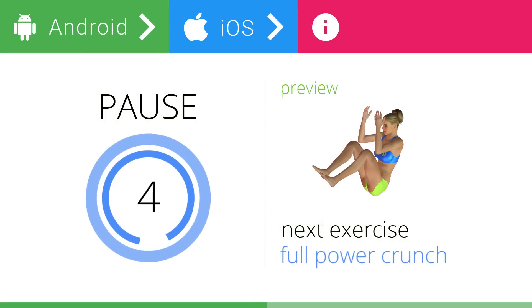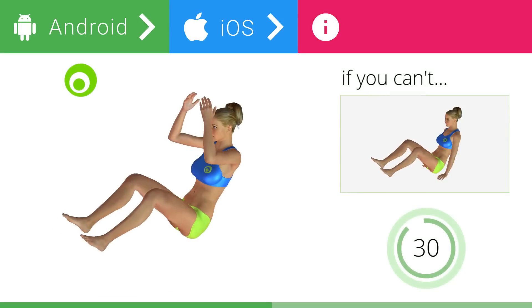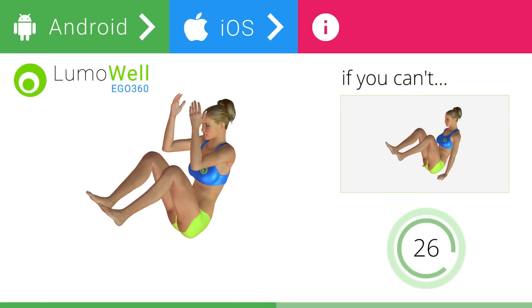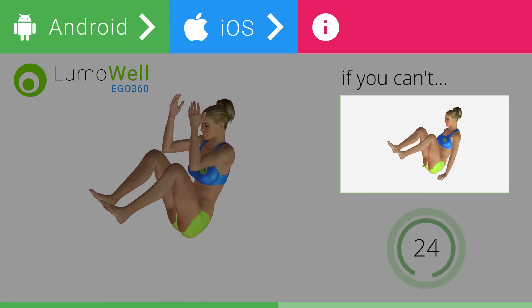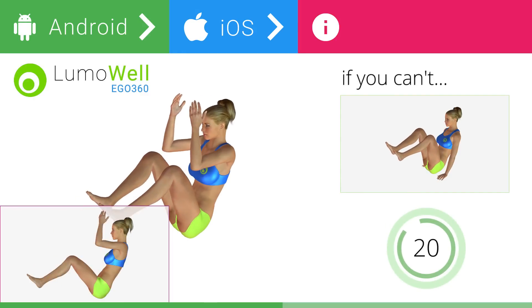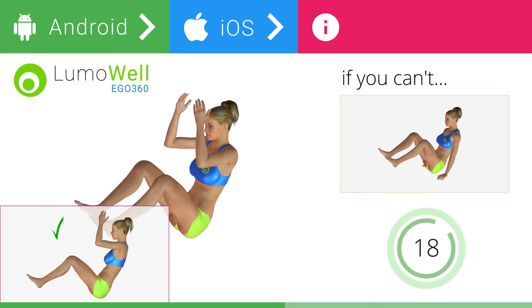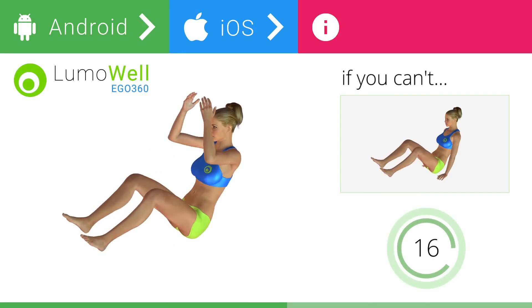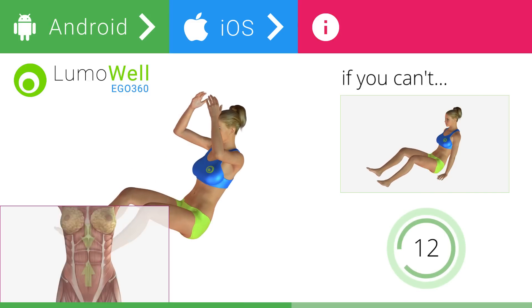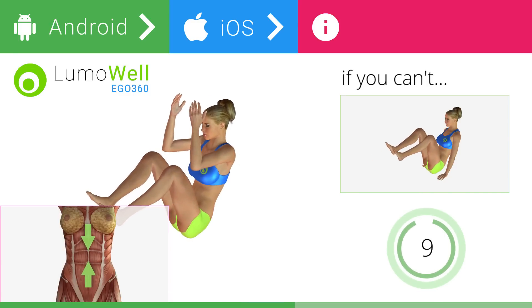5, 4, 3, 2, 1. Ready? Go! If you cannot do it, try resting your hands on the floor. Do not bend your head — stare at a fixed point in front of you. To avoid oscillation with the bust, keep the abdomen tight.